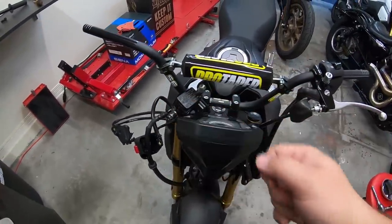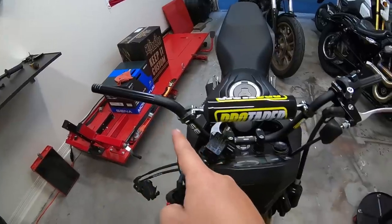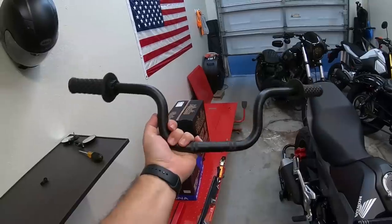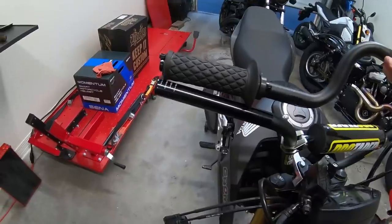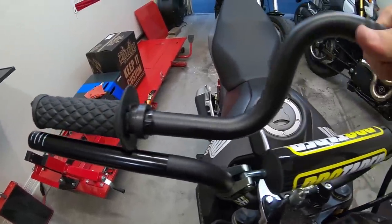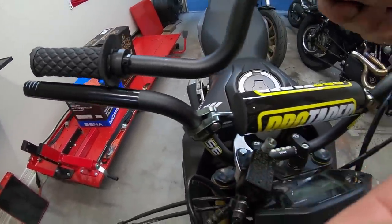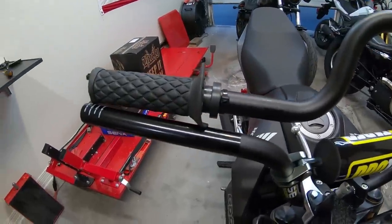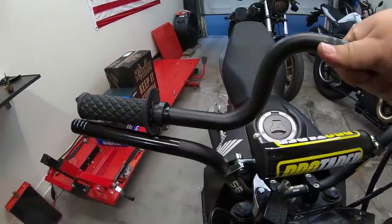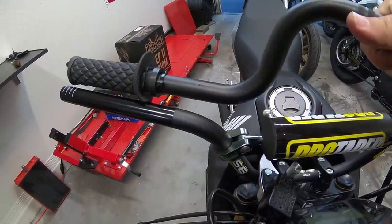These bars are wider, so they should have enough area to mount. But looking at the bend — these Pro Tapers start to bend sooner out towards the end of the grip compared to the stock bar. The stock bar has about an inch or so more horizontal distance before the bend. So where the controls mounted on the stock bar, they're going to start to mount right at the bend of the Pro Tapers. I'll go ahead and see if we can make it work.